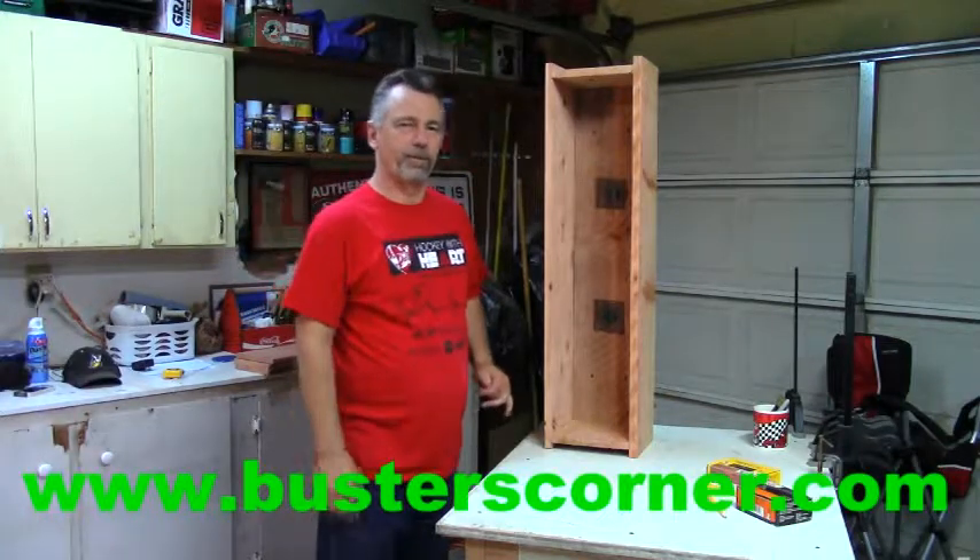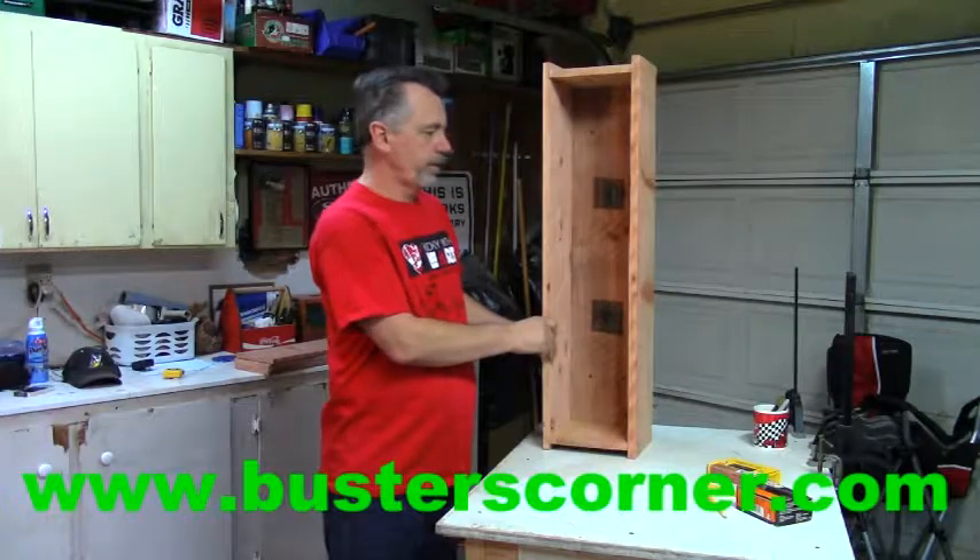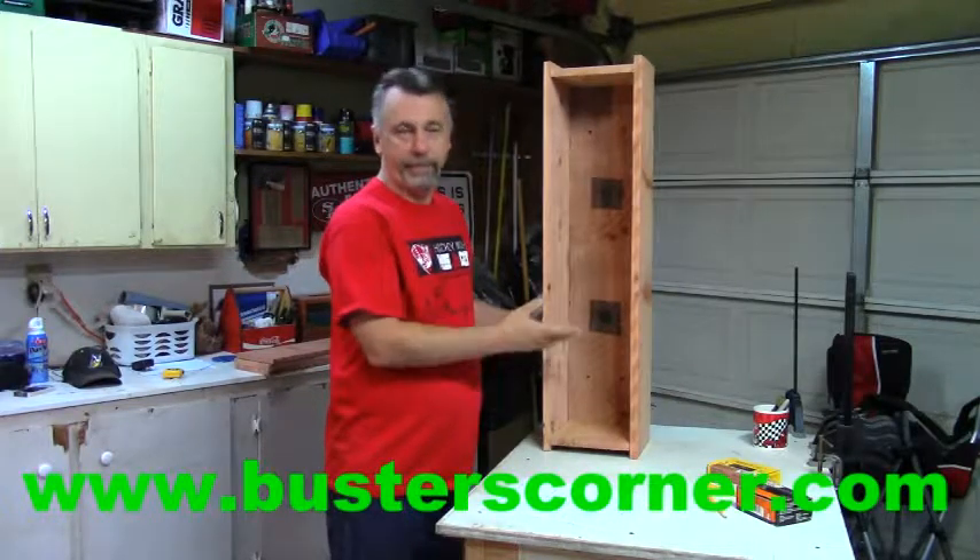Hi, I'm Bob. Welcome back to Buster's Corner. Today's project is a three-foot redwood planter box, much like our five foot, but shorter.